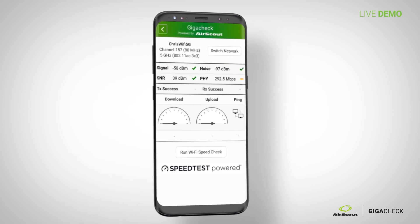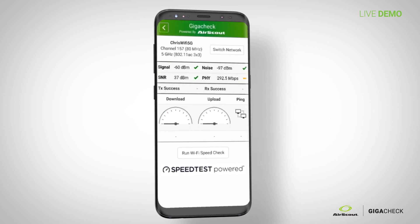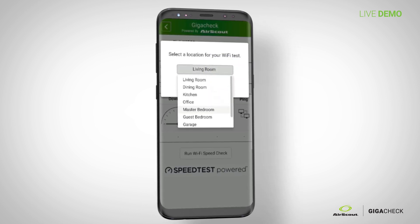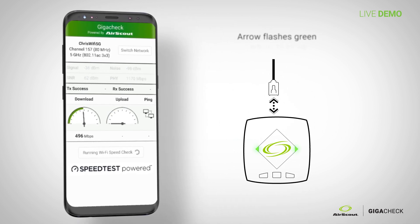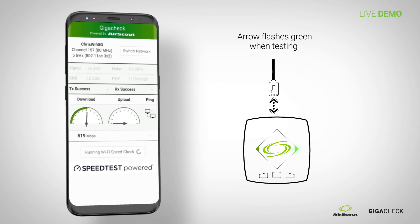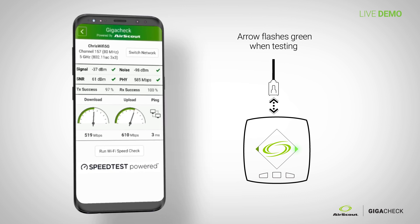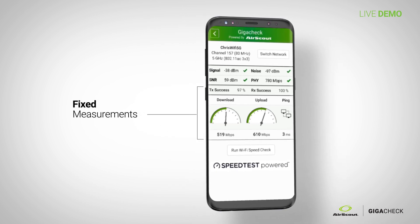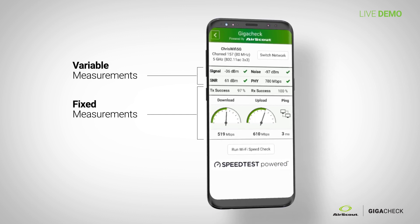The top four measurements are live, and the bottom five will be measured once you hit the button. You can also switch your network from the screen. You choose which portion of the home you're standing in — for example, 'Master Bedroom' — then hit 'Start Test.' Both LEDs are lit on the AirScout; one of them flashes while it's testing. The bottom five measurements are fixed — transmission success rate, download, upload, and ping — while the top four remain variable as you move around.